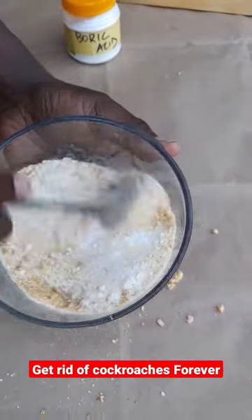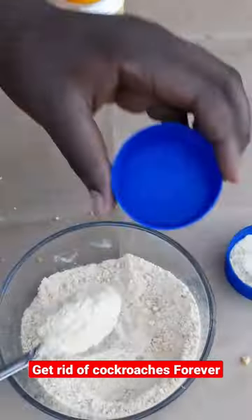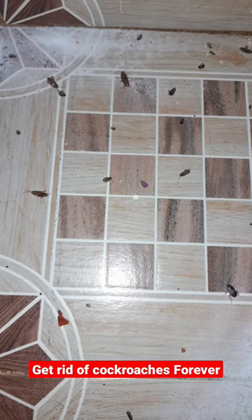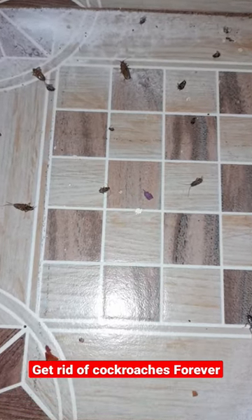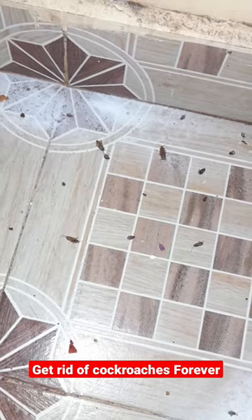Transfer the mixture into several containers, placing them in your house in the tight spaces where cockroaches will be. And these are the results — say goodbye to the cockroaches in your house.